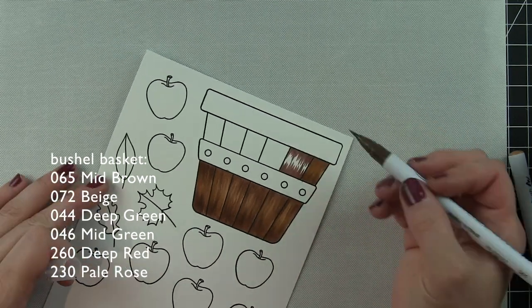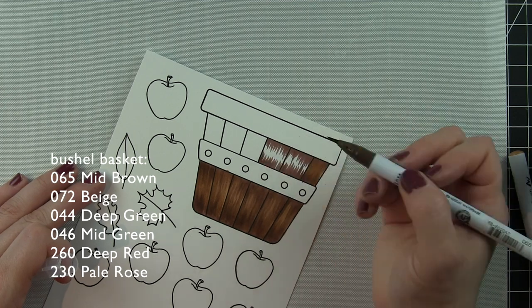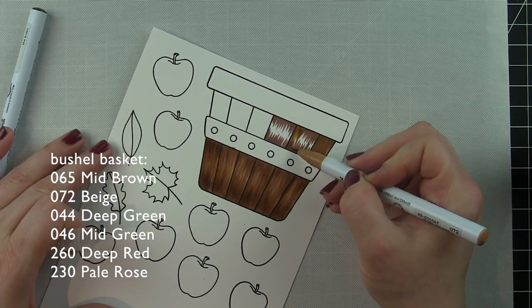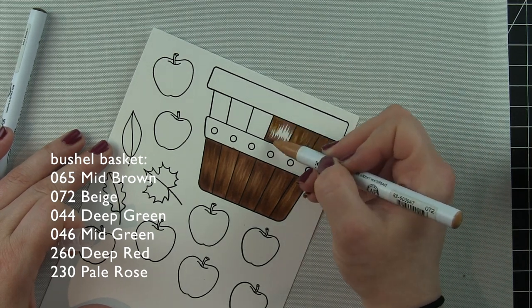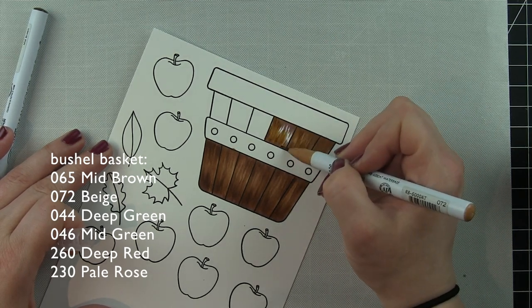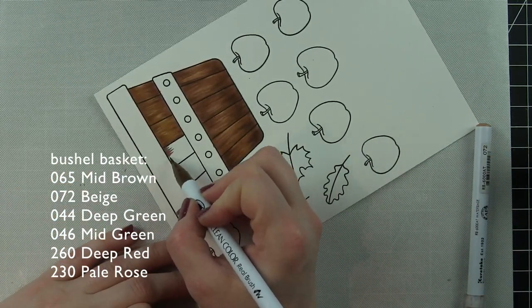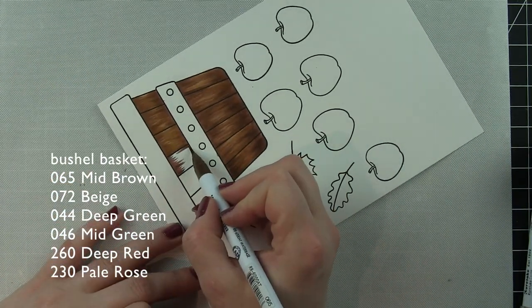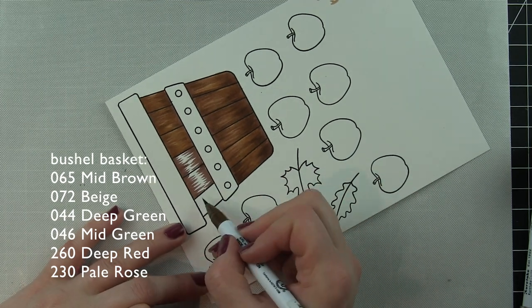So I've got my shading and my blending all in one — I just absolutely love that. Plus you can see how beautifully the markers just glide on the paper. I'm going to finish off the vertical parts of the basket, and then around the top instead of going vertically I'm going to go horizontally and do the exact same thing.